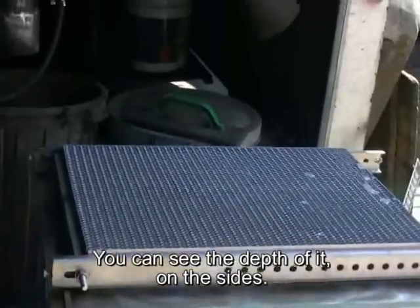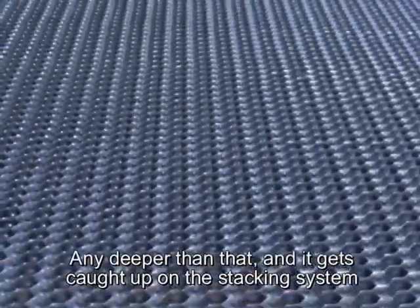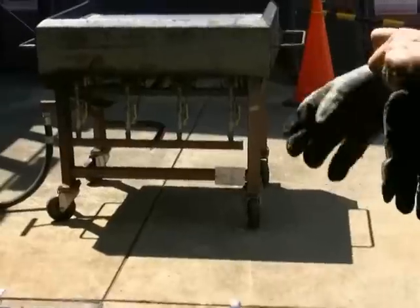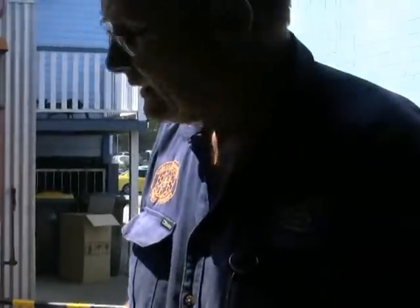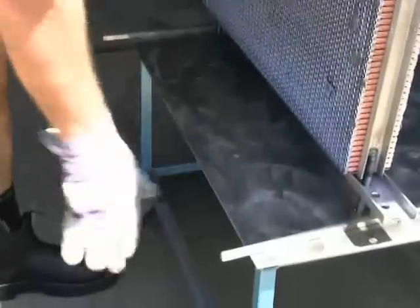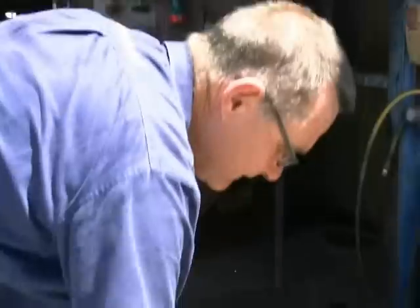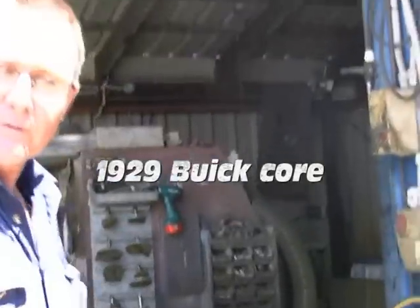You can see the depth of it from the sides. Any deeper than that it gets caught up on the stacking system on the clamps and does no good at all. Before I remove the clamps I'll turn it over and inspect the other side and make sure it looks fine. This is a 1929 Buick core.